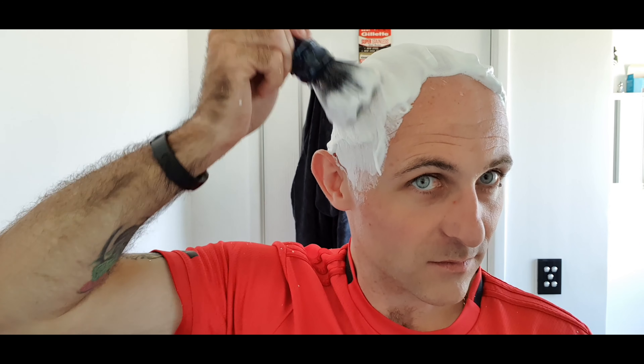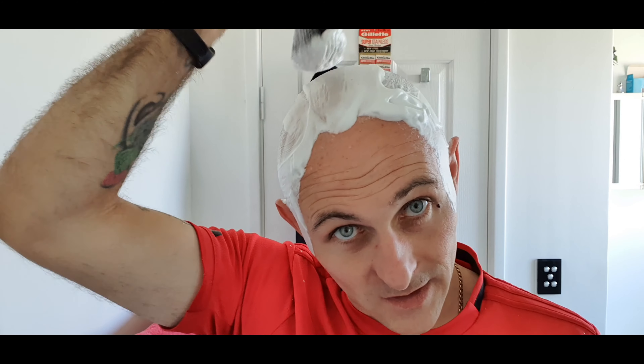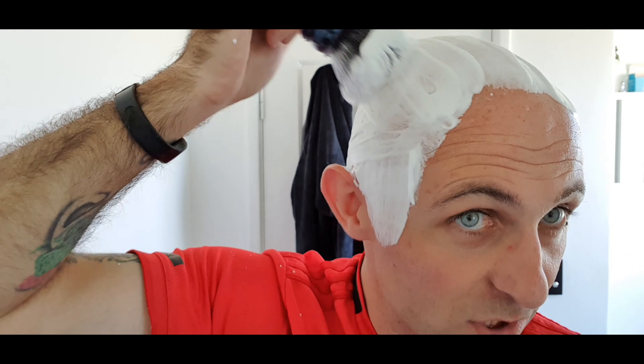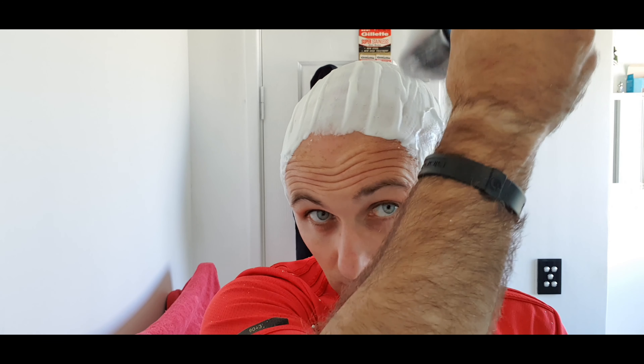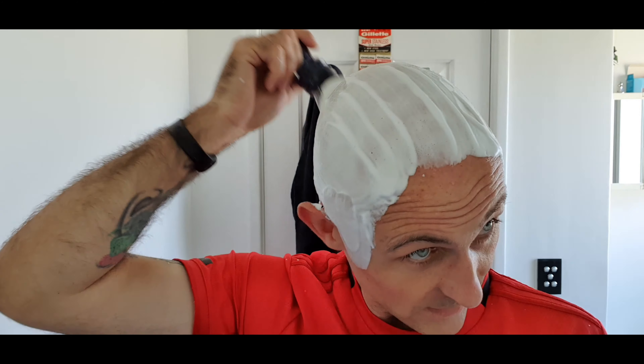I'm going to stop there because I don't think I need it any thicker than that. That looks really hydrated, really glossy. You can see that little blob there — how glossy that is. It's a wonderful soap to work with. The actual soap base itself feels incredible on the skin.